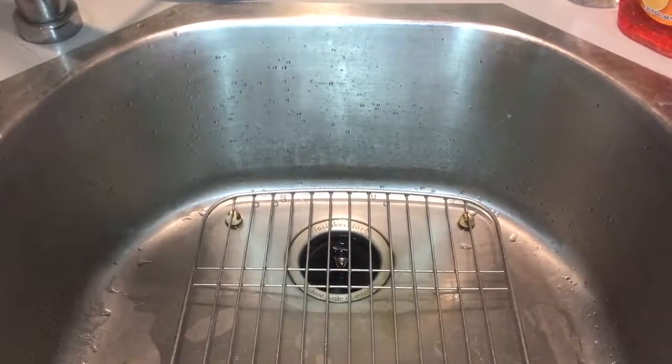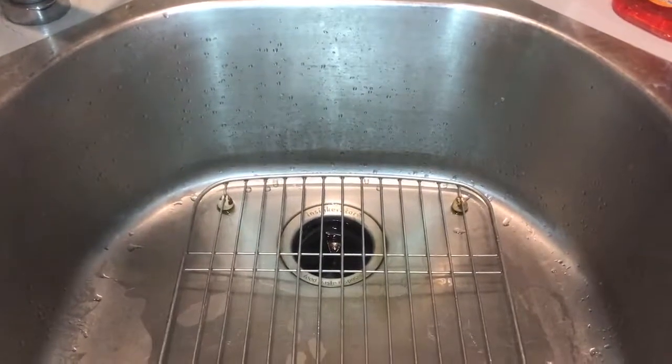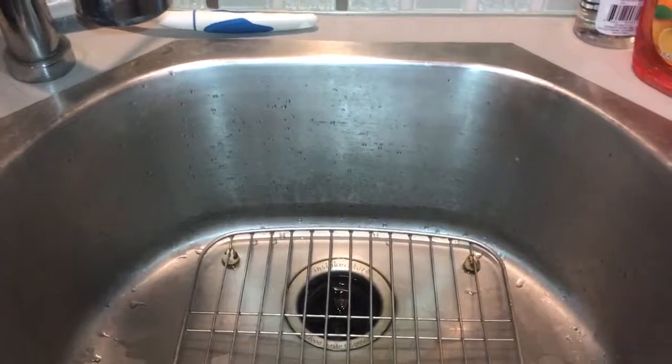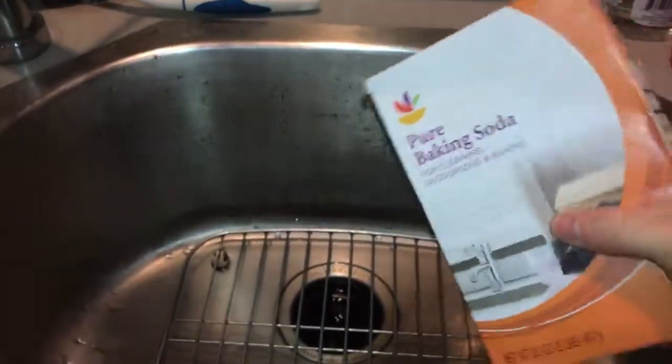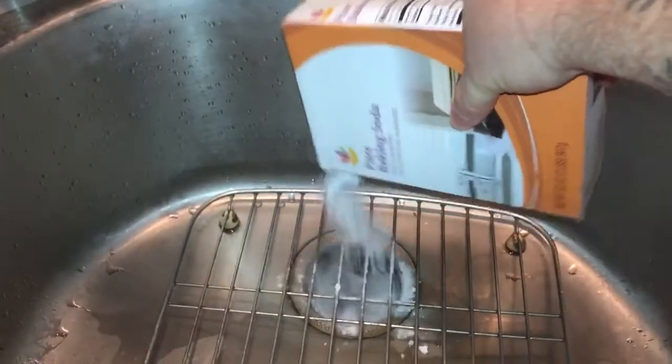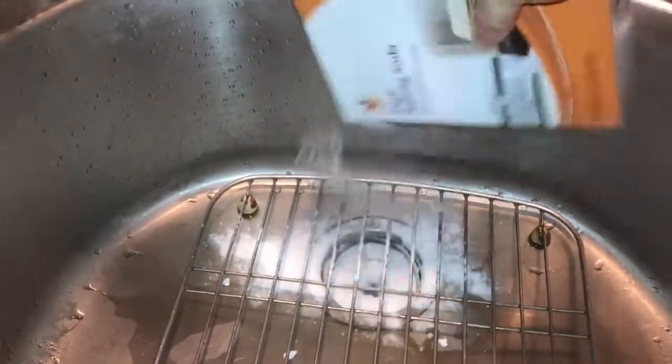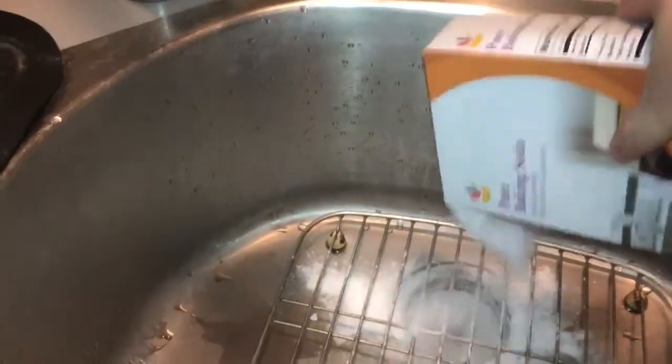Here's a little tutorial on how to clean your garbage disposal with baking soda and vinegar. Take your regular baking soda that you can get at the grocery store. This stuff is pretty cheap so feel free to use as much as you want.